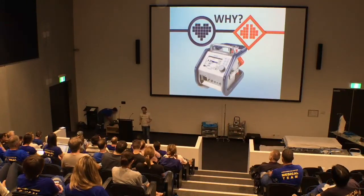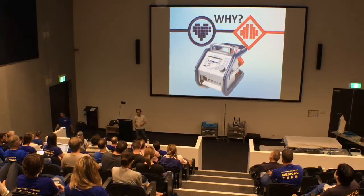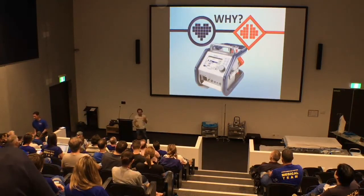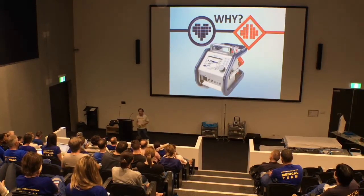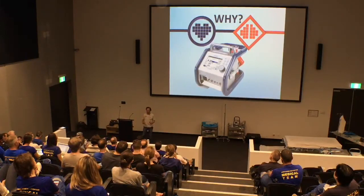Why do we do it? Well, as we saw on the referral criteria that Paul put up, we're doing it for severe cardiac or respiratory failure that is unresponsive to conventional therapy — patients who are failing ventilation with an ARDS-type picture, patients with cardiomyopathy or a shocked state that may require more than catecholamines and vasopressors.